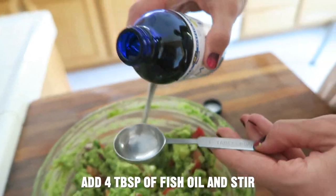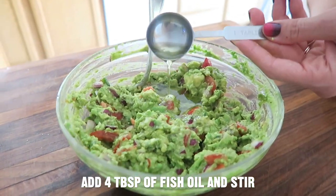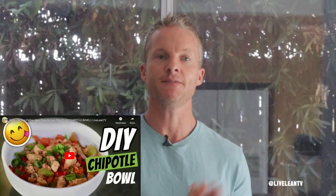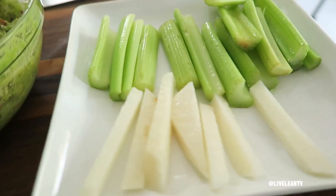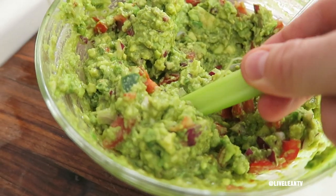Squeeze in the juice of one lime and mix in the spices, stirring until the ingredients are evenly distributed. Add four tablespoons of the fish oil. Then serve with any of your favorite foods, like this Live Lean chicken fajita recipe, or as a healthy guacamole dip for your favorite vegetables. We love dipping with celery sticks and jicama sticks. Bon appétit.